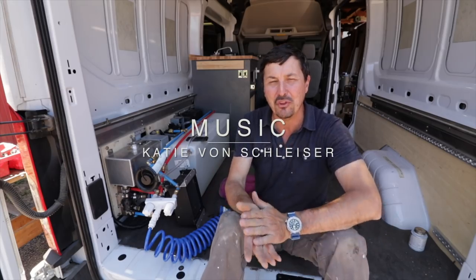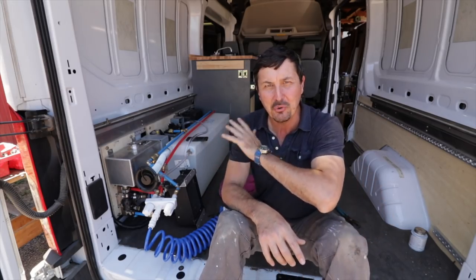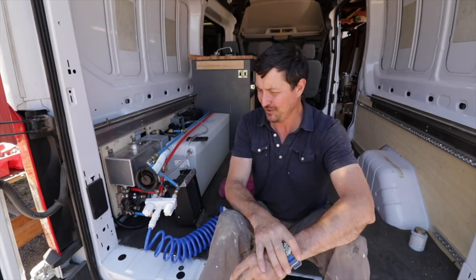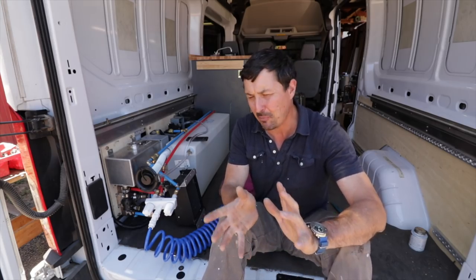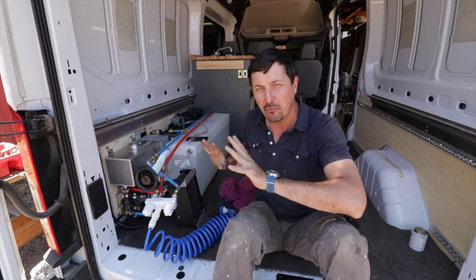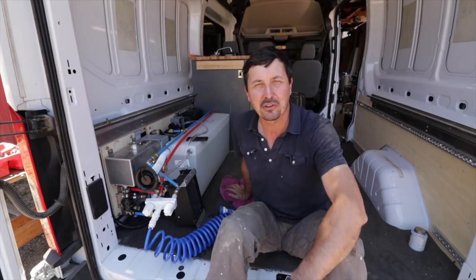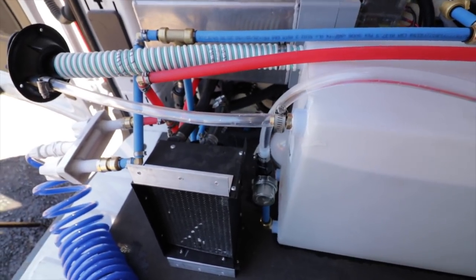Welcome back friends to the moment of truth - I just finished up the water system in the adventure van. 21 gallons of hot and cold running water, hot water on demand with a rear shower and the sink up front. I'll show you the system - I've got it all hooked up, everything's ready to go before I put the cabinet in. Hopefully everything's gonna work, so let me give you a quick walkthrough. It actually looks a little more complicated than it is.